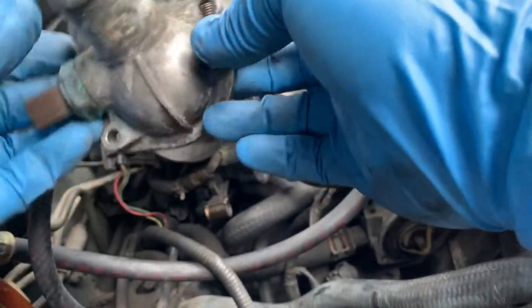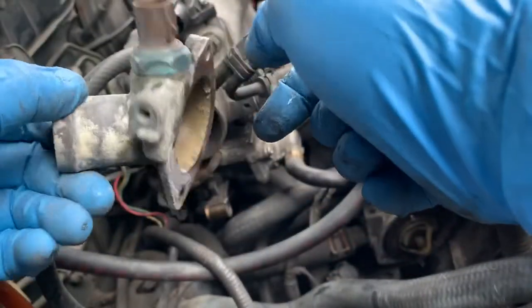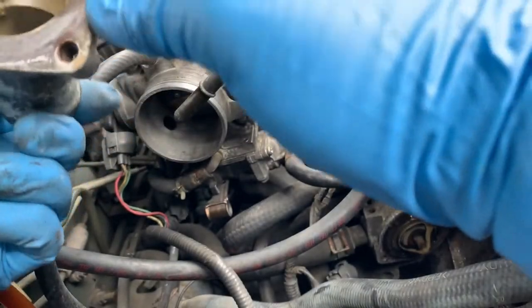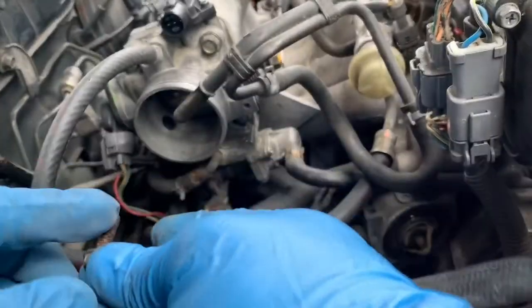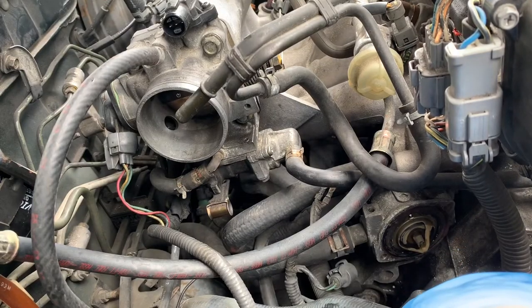This is how the thermostat housing looks like for Acura Integra LS. The sensor is over here — I have to clean that up. The thermostat is over here if you can see it.